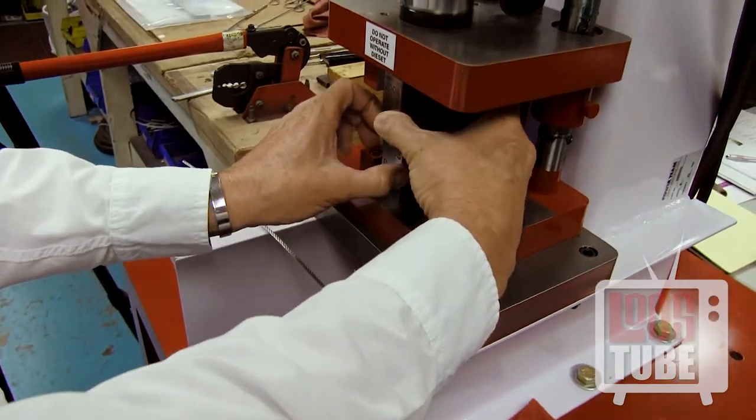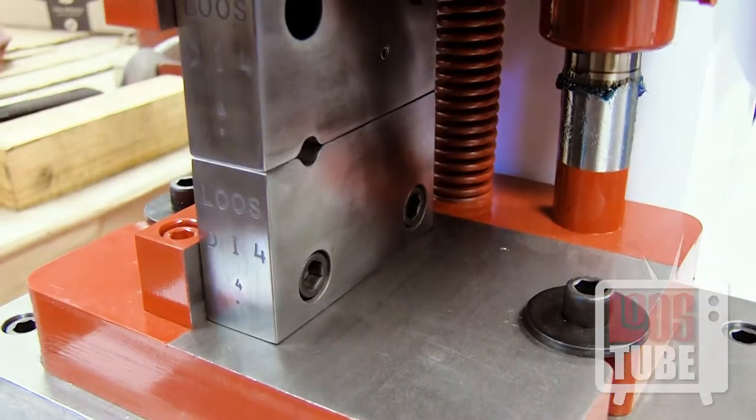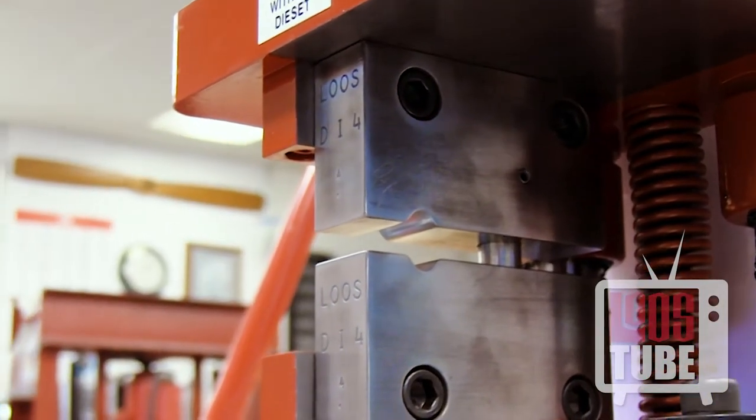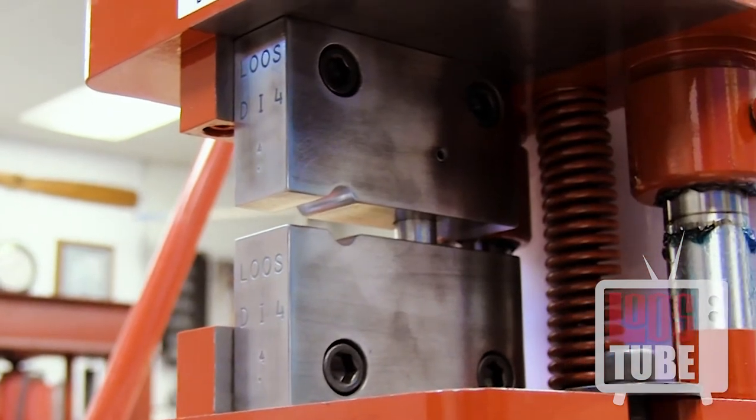You are now ready to install the dies into the die shoe. The die sets for the No. 5H are secured with four screws and are easily changeable. Be sure never to operate the machine with the dies removed from the die shoe, as this can ruin the die shoe and cause injury.